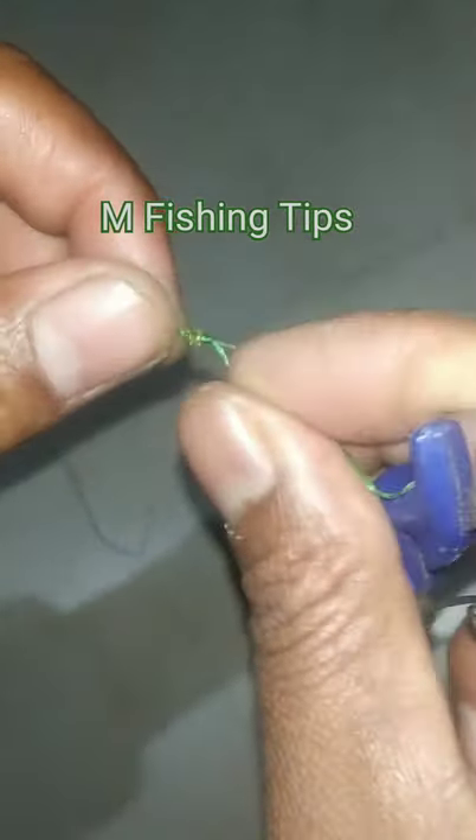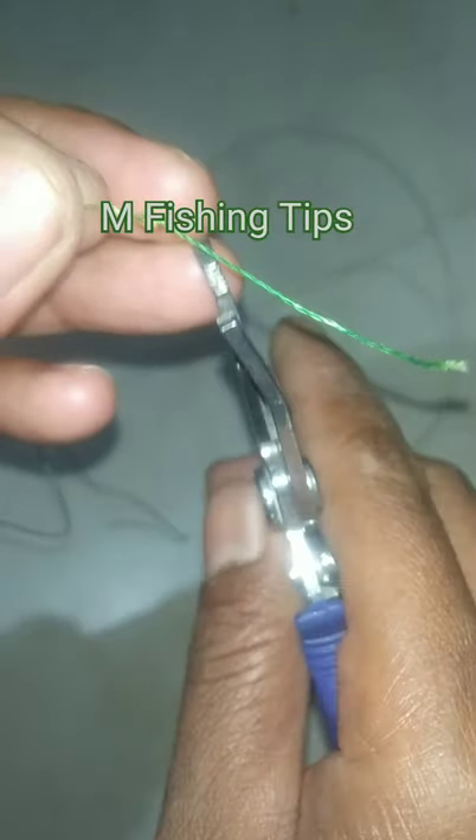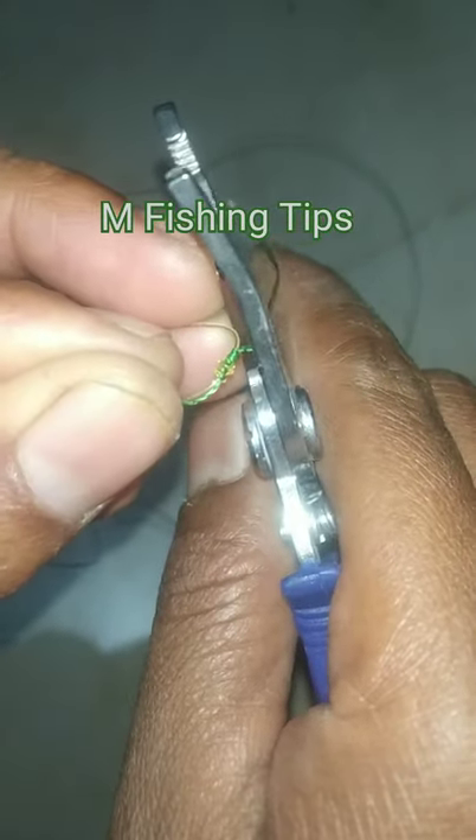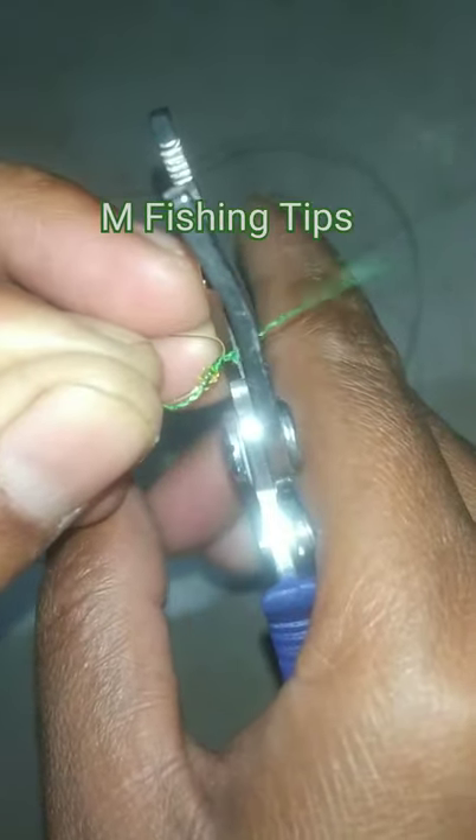Now cut the waste — the braided waste line and then the second one.